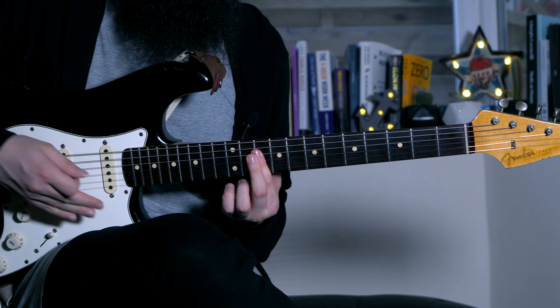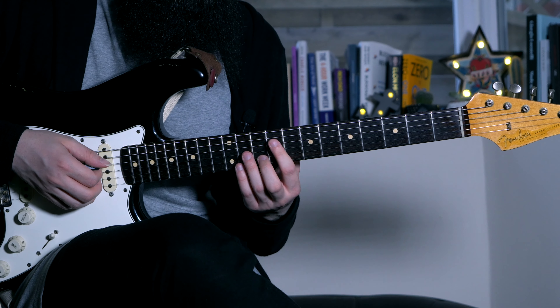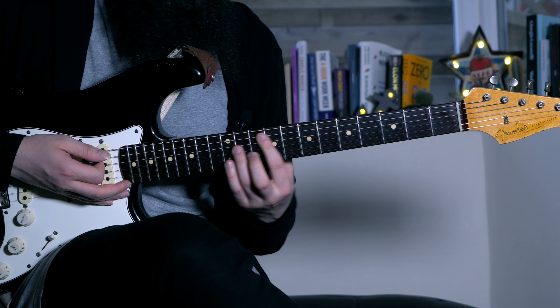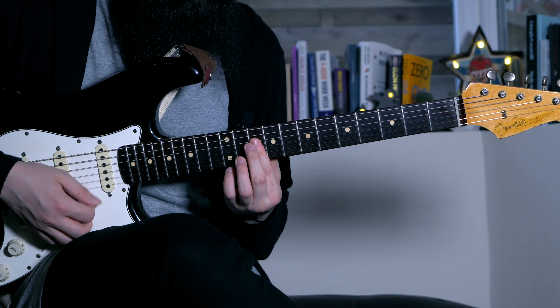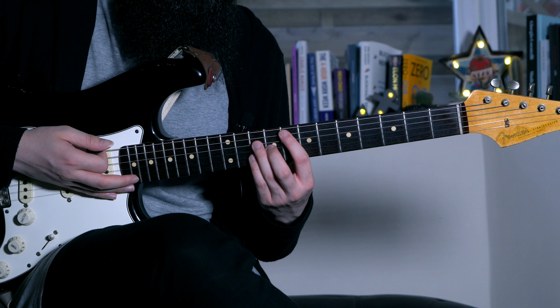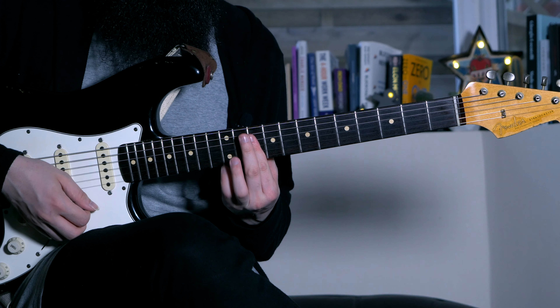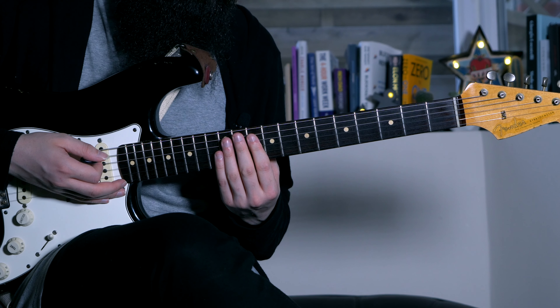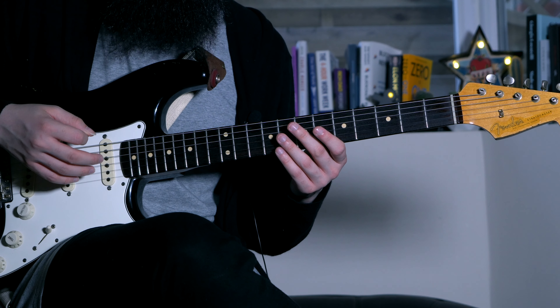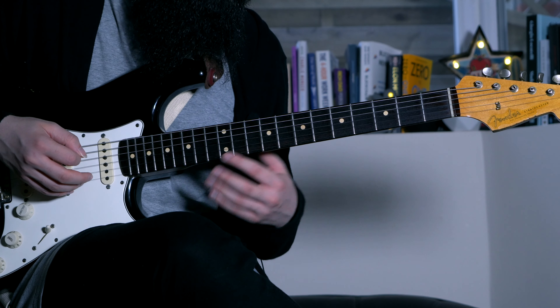This is a very common R&B and Neo-soul thing. Let's do it slowly. You can do it as the usual hammer-ons on F major 7 and D minor 7, or add this specific embellishment part which is really cool. Let's add it to the chord progression — once on the F major 7 and then on the D minor 7.